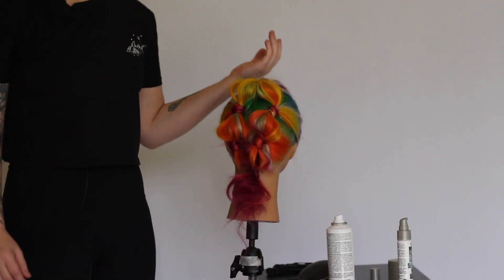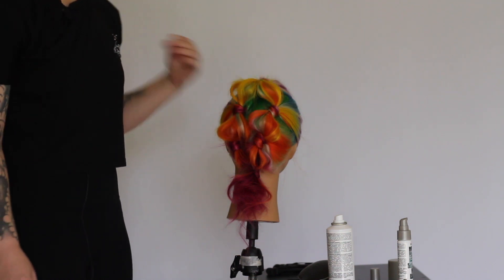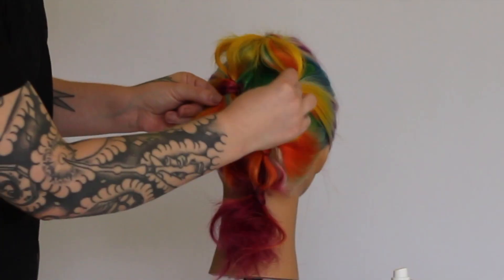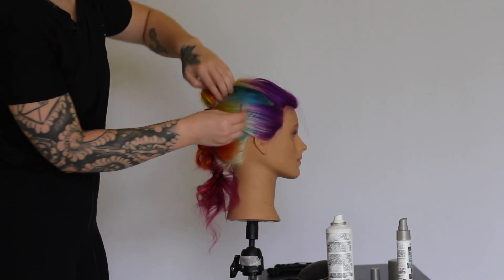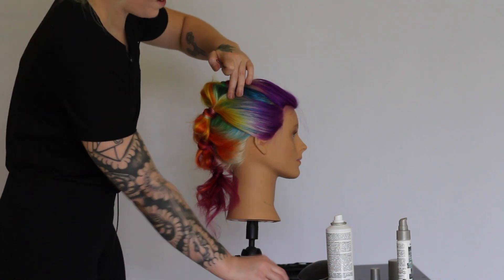The final step I like to do to finish off the style is to take some hair pins and connect these bubbles so it's a little more symmetrical down the back of the head. I also like to take hair pins on the side and combine these sections if I see them starting to split at all.